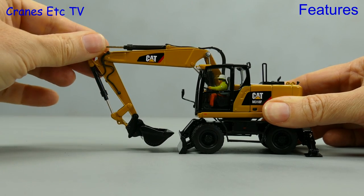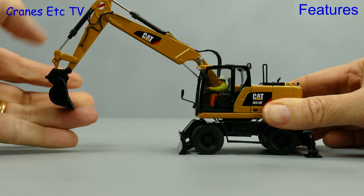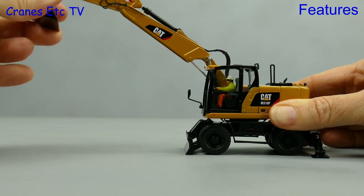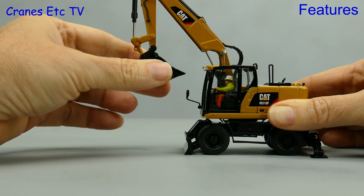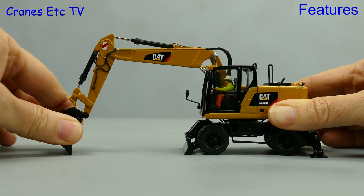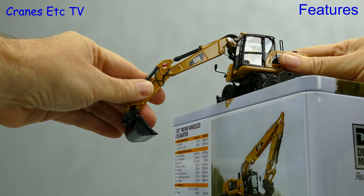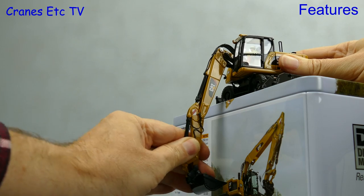You're all wondering about the digging functions and Diecast Masters have done a good job with it on this model. There's a good range of movement on the various parts of the boom and the stick, and the attachment for the bucket or the grab also has a good range of movement. You can raise the boom up high or tuck it all in for parking. Can it dig at depth? Well, here you see it perched up on an unusual embankment and it performs well, being able to reach right down low.